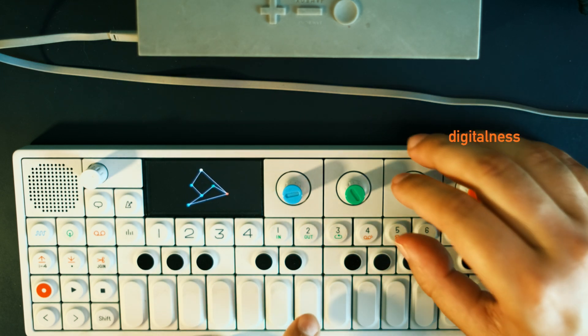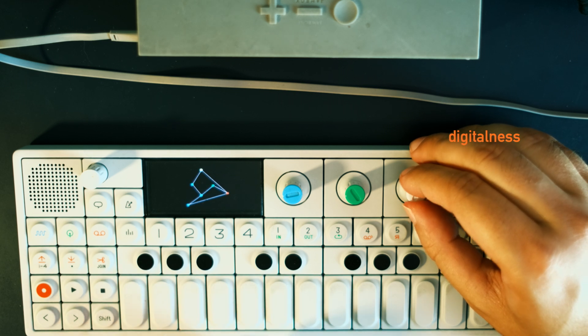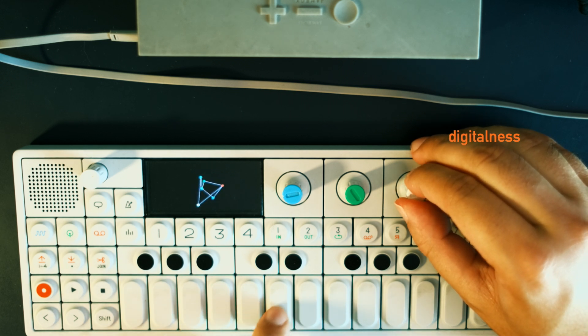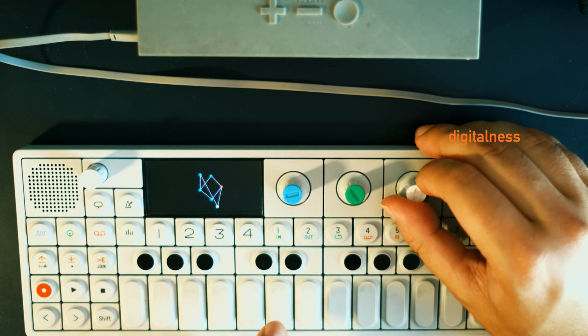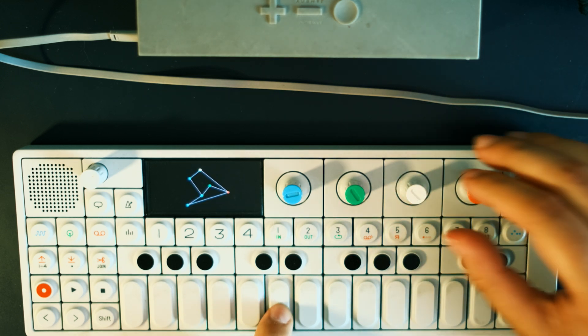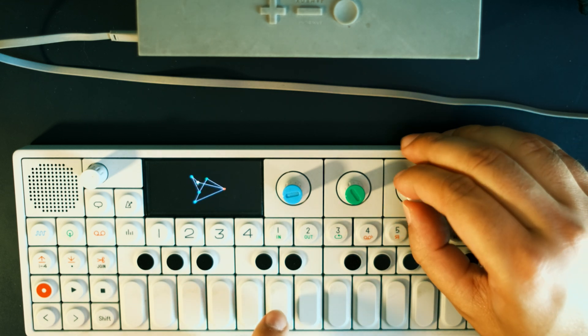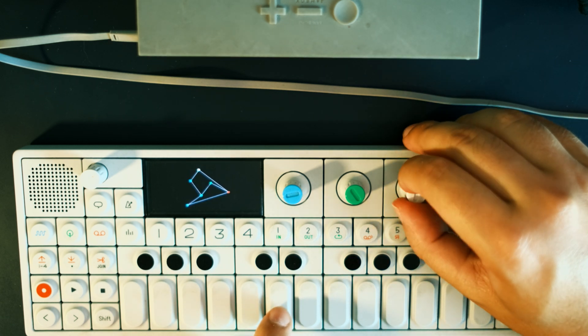Unlike the wave shaper and ring modulator on the blue and white knobs, the orange knob adds an unequivocally digital quality to the sound. It goes from crystallizing the sound at the gentler values to adding clear, digital, unabashed distortion at the higher values.